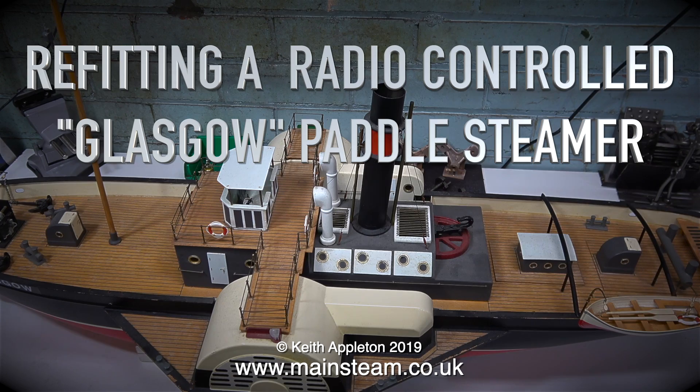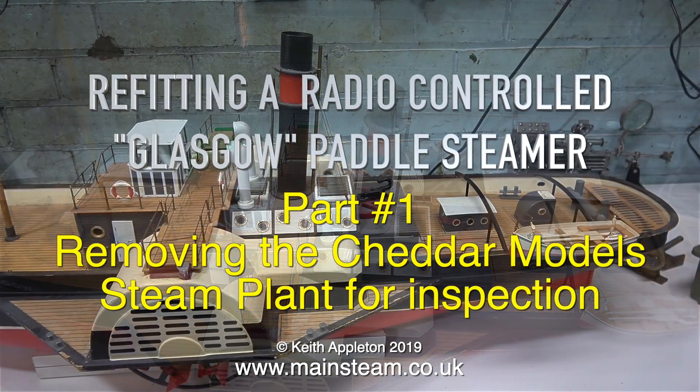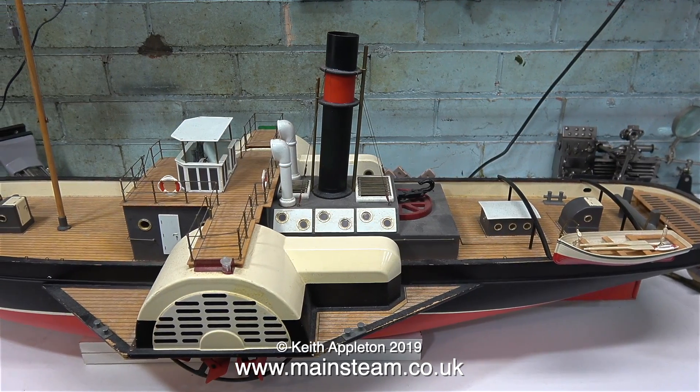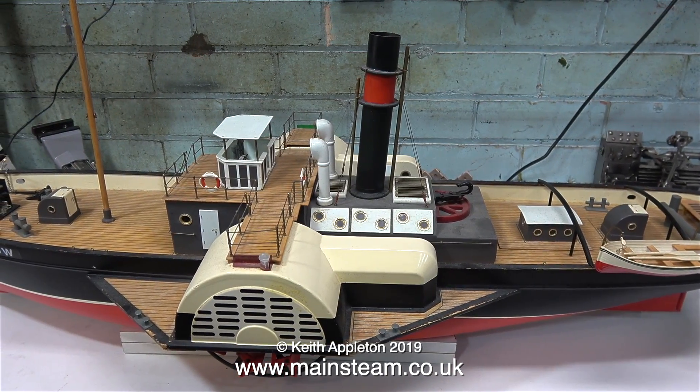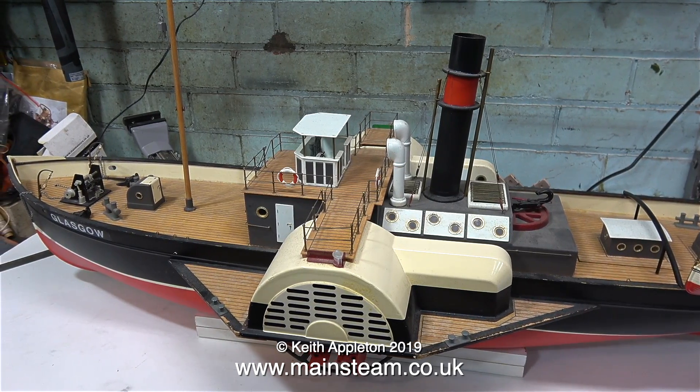Re-fitting a radio-controlled Glasgow paddle steamer, part one: removing the Cheddar model steam plant for inspection. This is a miniature tugboat but it's a paddle steamer and it's radio-controlled and it has a Cheddar model steam plant inside it.